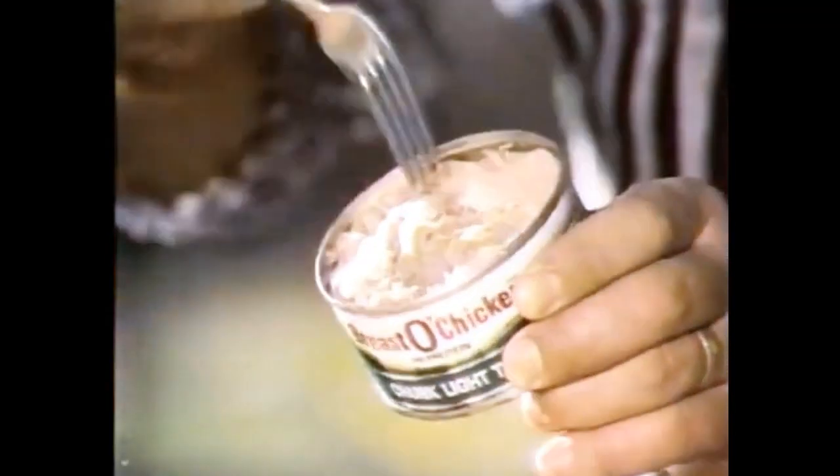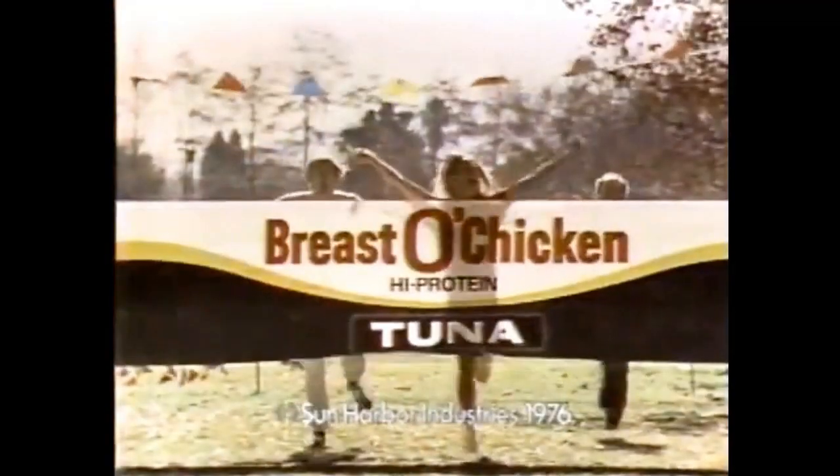Breasted Chicken Tuna. It's all prime filet, loaded with protein. So eat right, stay in shape, and Breasted Chicken Tuna can help. Build yourself a lean machine.